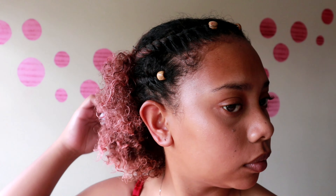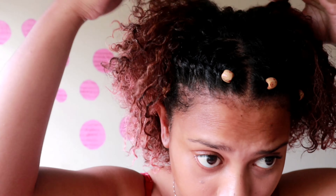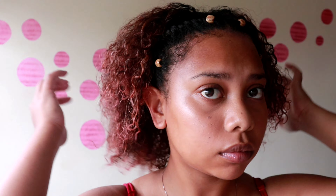Now that that's done, you just want to take your pom pom, fluff up your hair and just make it look presentable. You can also tie your hair up in a half-up style, but I really like this one — I think it's a little different. This is basically the final look, guys.